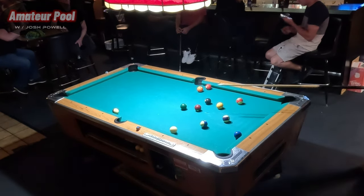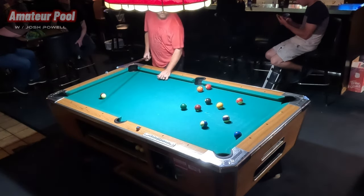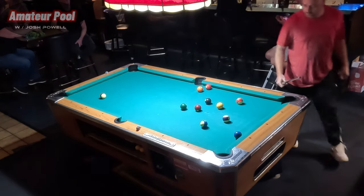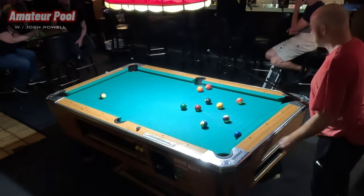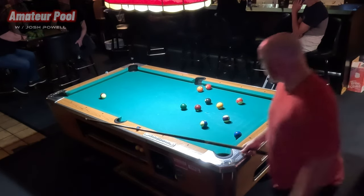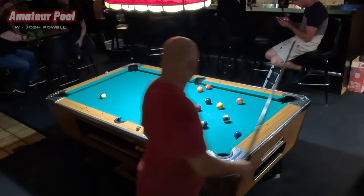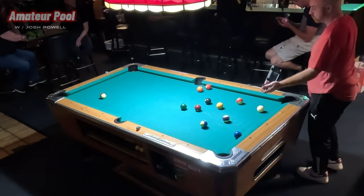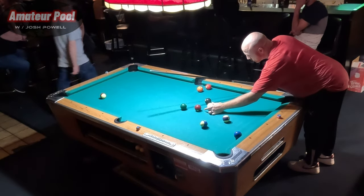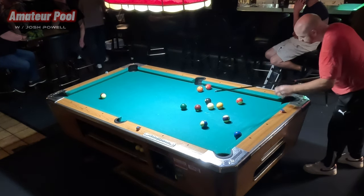He nicked the one ball — that's going to give me ball in hand. This is definitely a runnable table. It's a little tight — I can't tell if the 11 ball is blocking the one to go in that corner. If not, I'll probably put the cue ball right between the seven and the one, and shoot the seven into the side pocket or that upper corner pocket. If the one goes past the 11, then even easier.